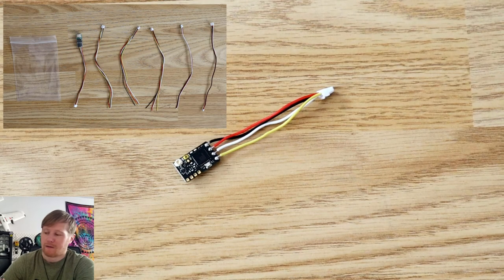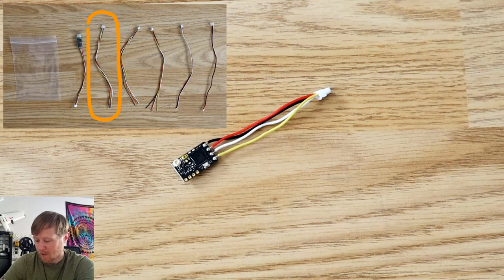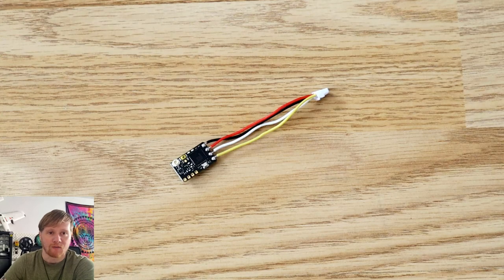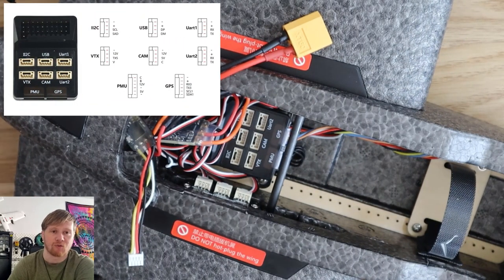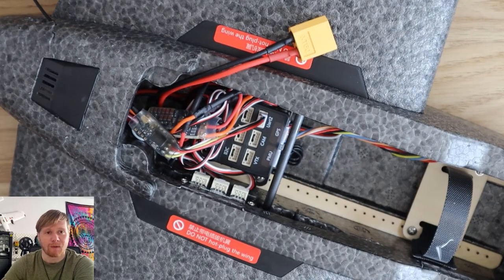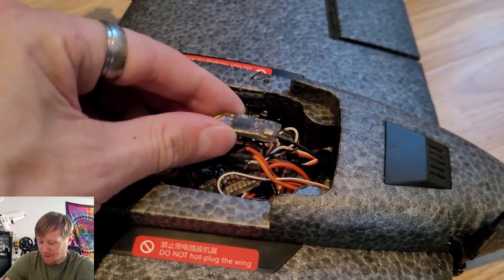Since they don't provide the correct wire to connect the receiver directly as intended, I took one of the other wires from the bag that had four conductors - which is what you need for Crossfire - cut it to length, soldered it onto the receiver, and plugged it into a spare UART on the flight controller (I think it was UART2). That did mean I had to slightly change the programming to reassign which UART is used for the receiver, but that wasn't a big deal.